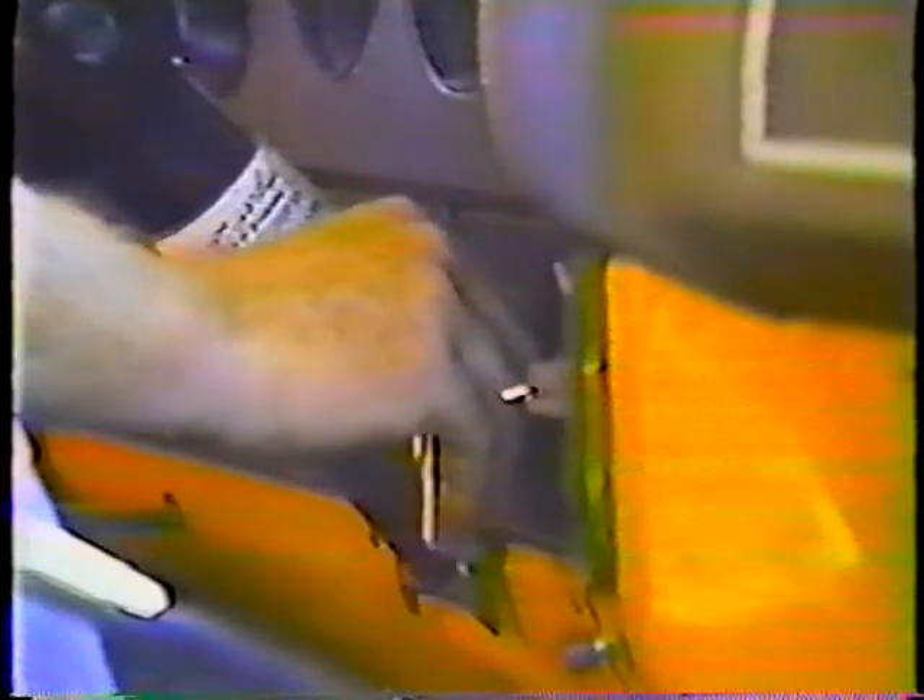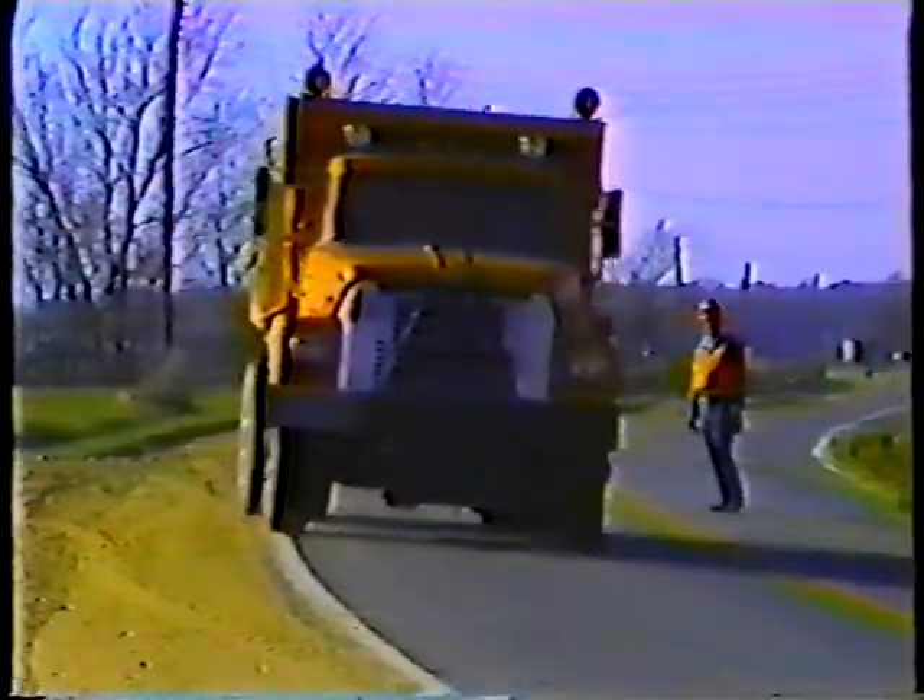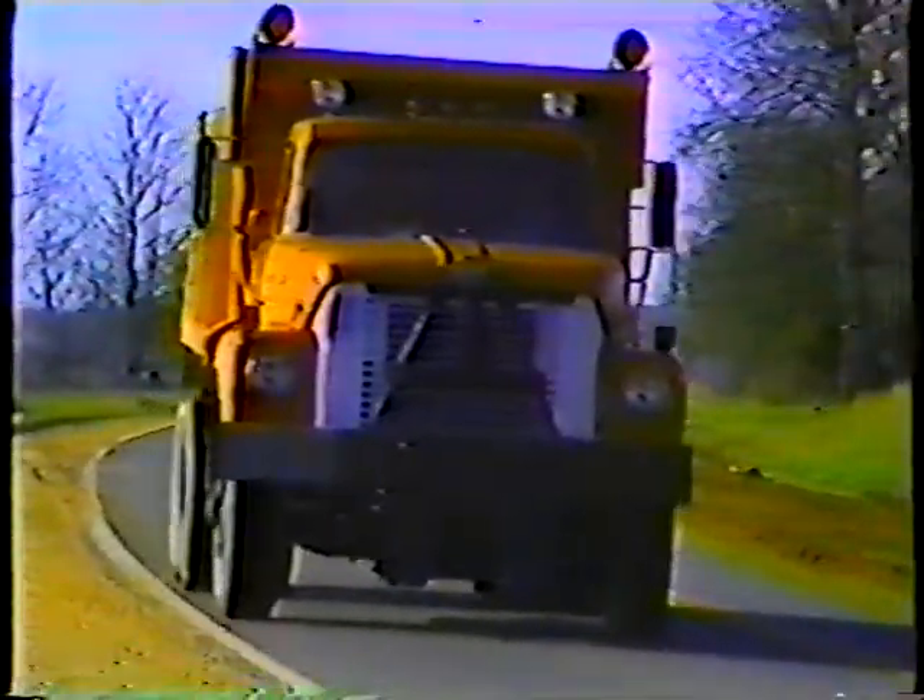That's it for our program on the 10-wheel truck. You won't learn everything you need to know about the 10-wheeler here, but remember the major points. With a little time and practice in the field, you'll be on your way to becoming a skilled operator — an important asset to the department.